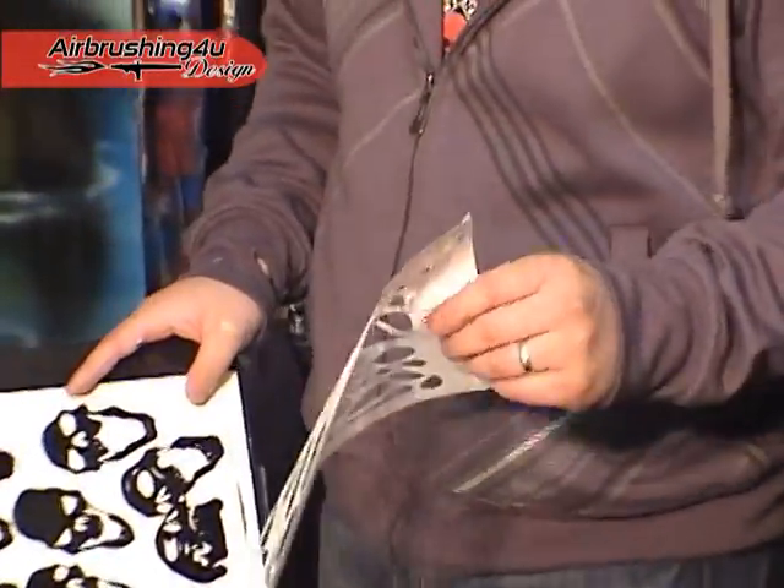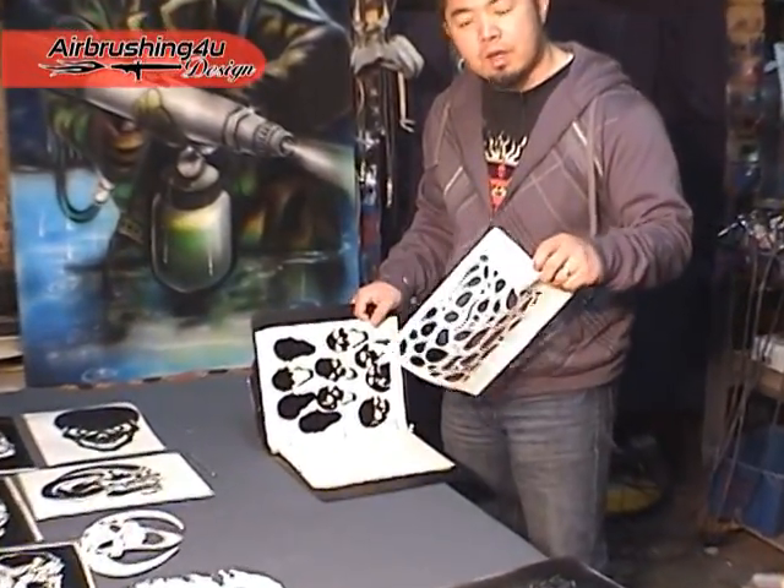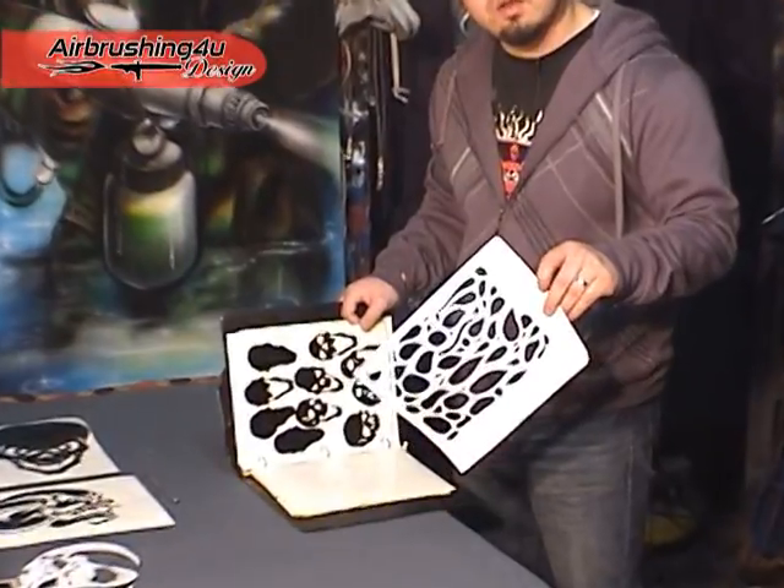For the background, we're going to use some of those computer cut skull stencils combined with a piece of paper stencil that I cut by hand to create something really cool.